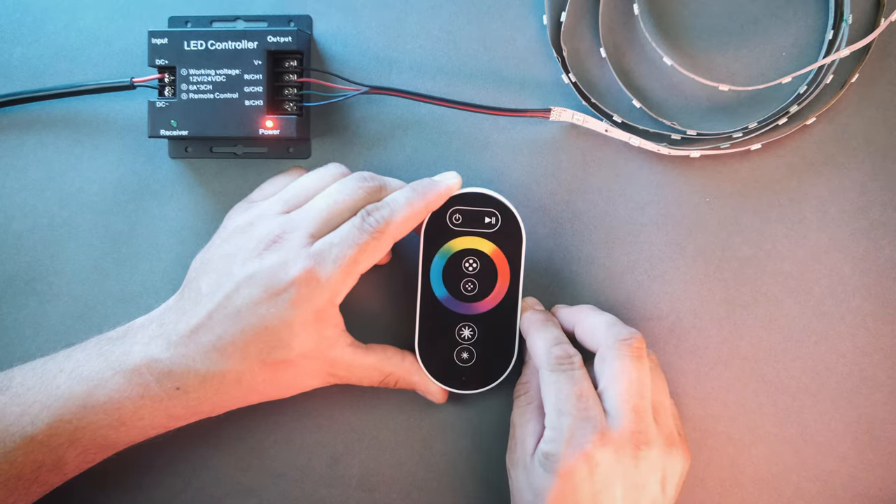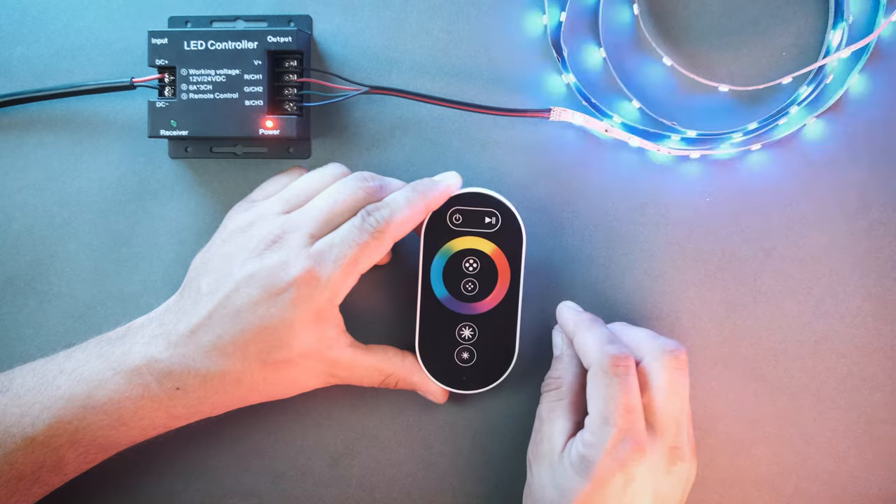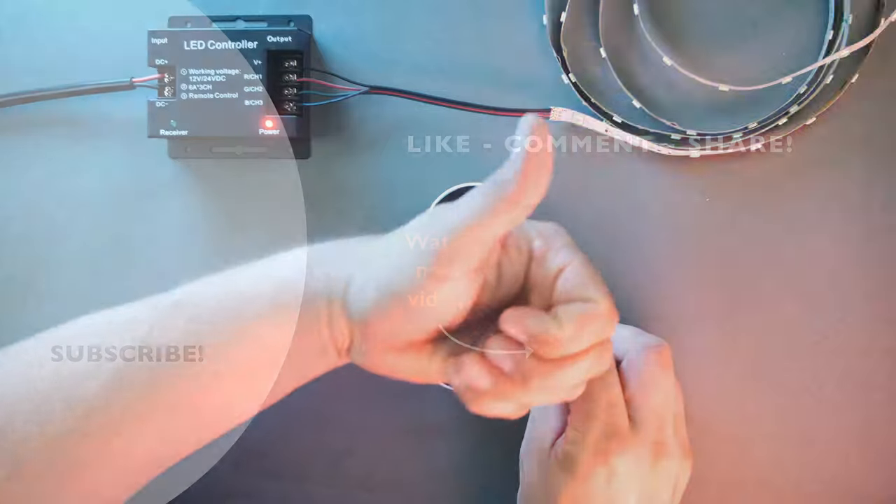This remote and controller are for controlling one zone. To control multiple zones on a larger system, please check out our multi-zone products. Thank you for watching — for more helpful videos, please like and subscribe.